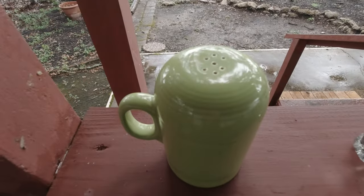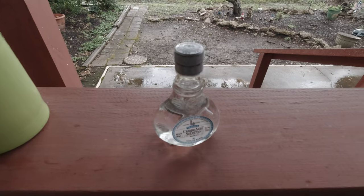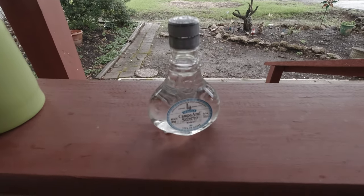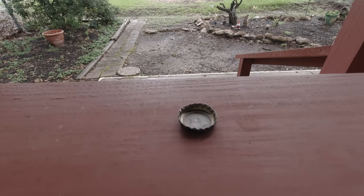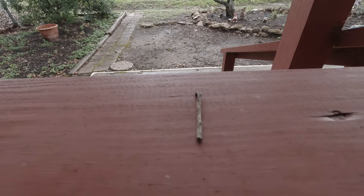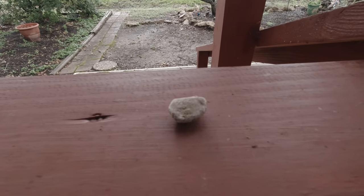First you're gonna need just your regular everyday table salt. Then some liquor — you need hard liquor of some kind that needs to be clear. I happen to have tequila, but any hard liquor that's clear will work. You need a bottle cap or anything very small that will hold a liquid. You need a very small stick about three inches long, and you need a rock.